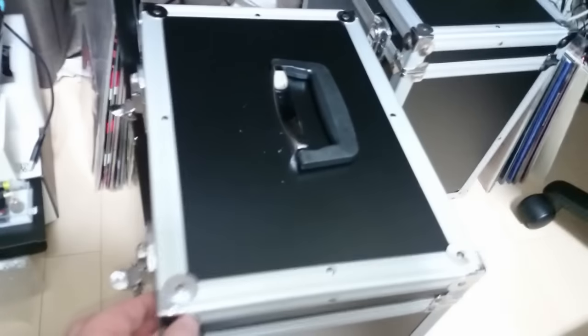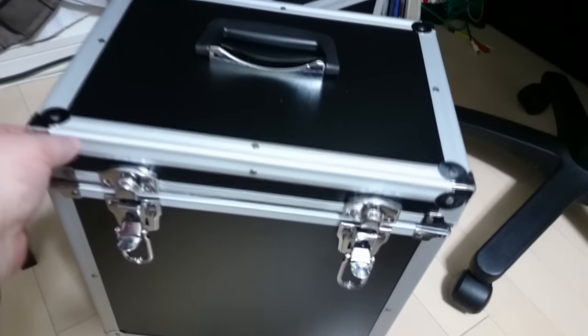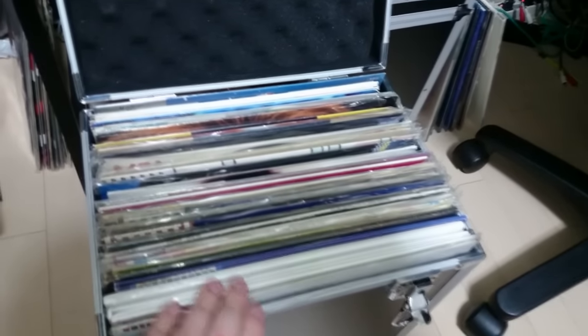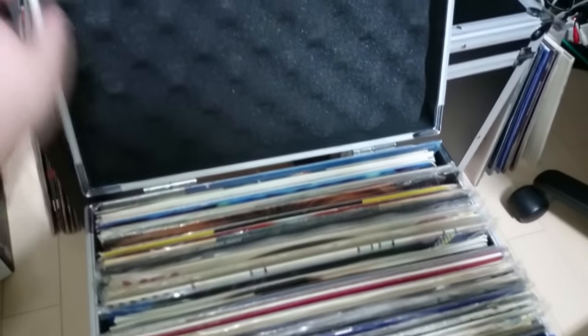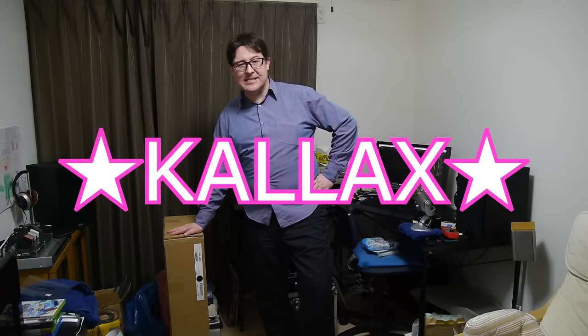As you can see, I keep my records in these traveling cases down here — now these are really good traveling cases for your vinyl records, but the problem is you don't really get that many records in them. I've got records all over the place, and the collection is starting to build up. So I bought one of these — this is the KALLAX unit from IKEA, spelled K-A-L-L-A-X, and it's actually meant to be used for vinyl records, or at least that's what people are using it for.